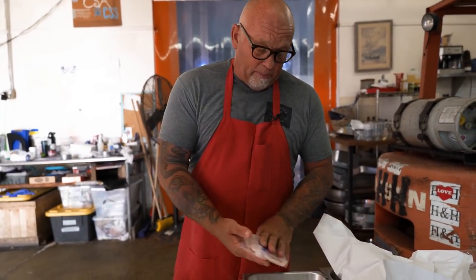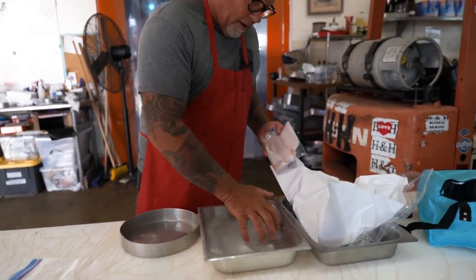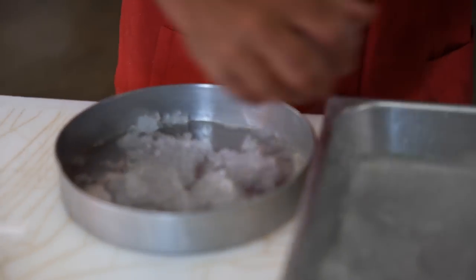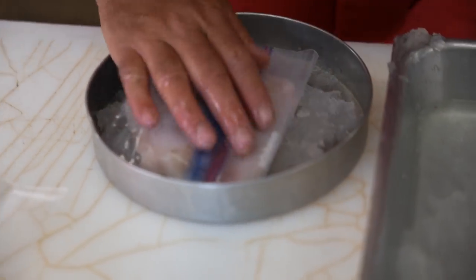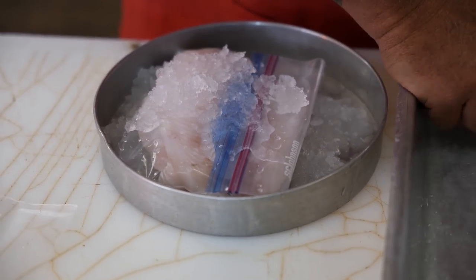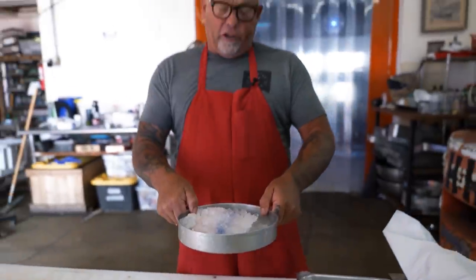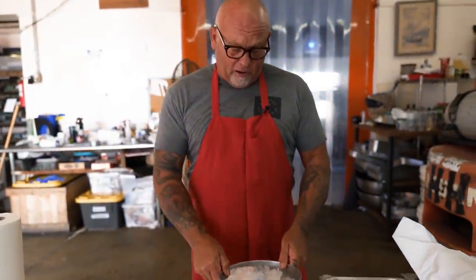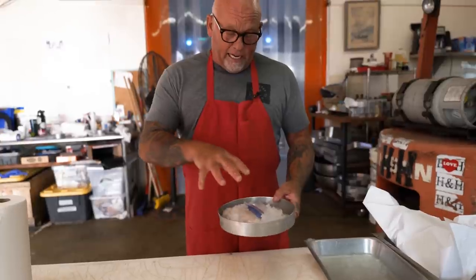Usually I put the ziploc bag up like this, then take any kind of bowl you have at home, put some ice on the bottom, and then get some ice on top of it so when it melts it goes around the fish. This ice will go straight into the refrigerator — you can use cube ice right out of the freezer, that works great. Having the ice in the refrigerator just contains it all.